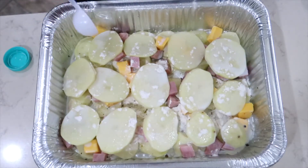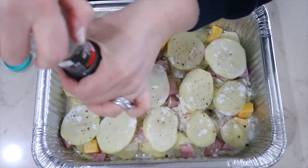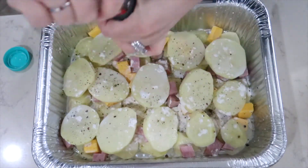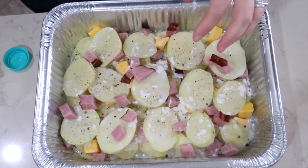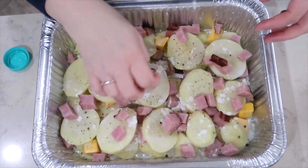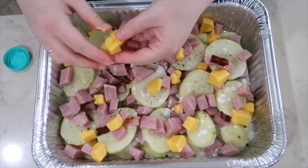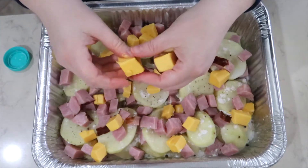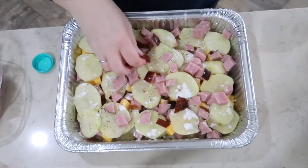I make sure that I go kind of light with the salt because ham is originally salty anyway. I have quite a bit of ham this time so I'm going to be adding quite a bit of ham to this dish — seriously, no complaints, right? This meal is so full of comfort; it's one of those meals that doesn't take much and you get filled up really quickly.